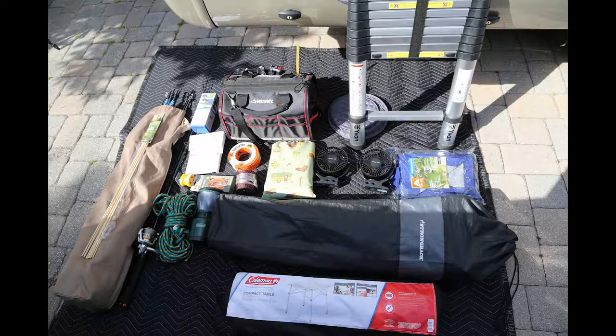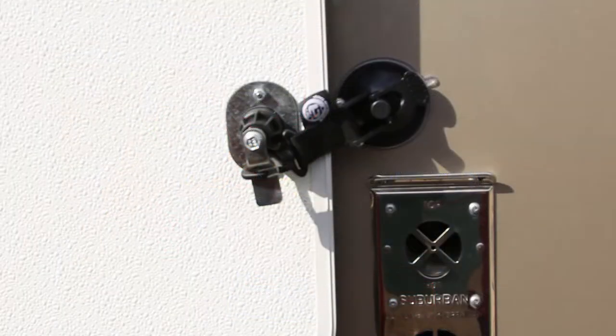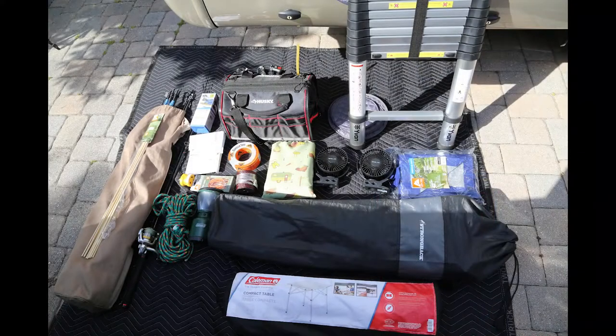My fishing rod. Starting at the bottom, we've got some heavy-duty rope, a little 20-amp dog bone, some manuals, the retaining suction cups that hold that giant door open, and my tool bag — which would be another video.